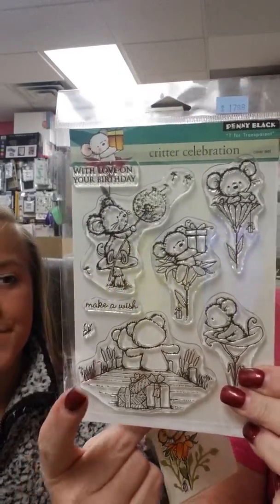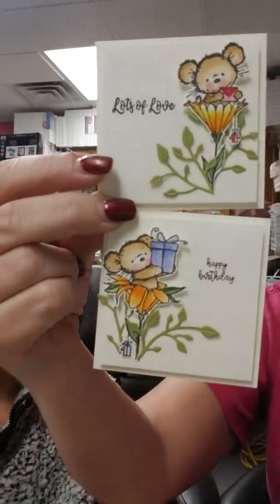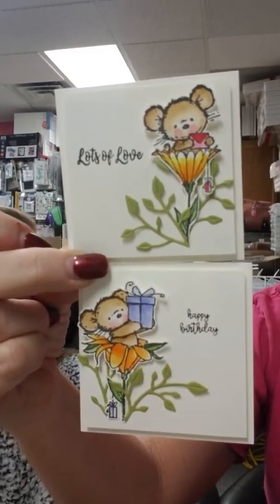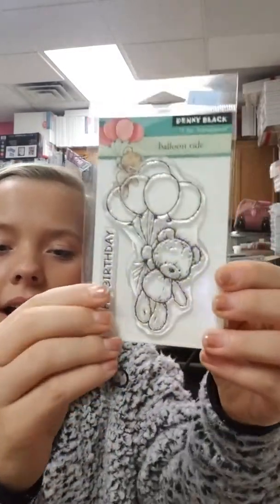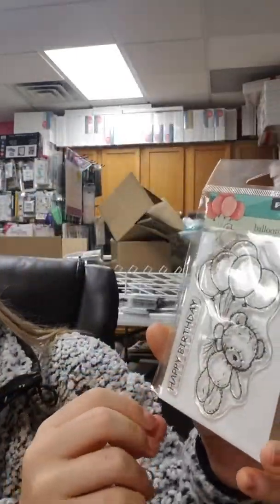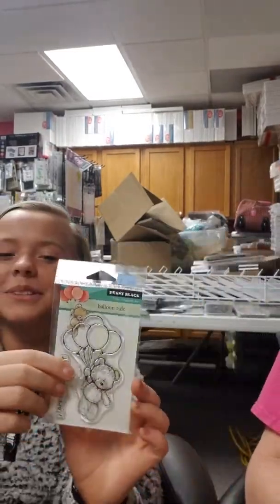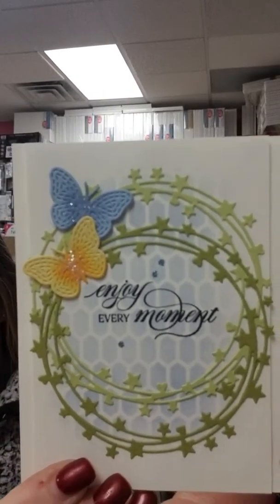We have a couple of little mini samples using the Critter Celebration set. You've got cute little mice doing all sorts of different things, and there are teddy bears in this set too. There's blowing dandelions, sitting in flowers with presents, sitting in flowers with a little love letter, and sitting on the dock. Here are some cute little samples using that. There's also this die which we're still trying to locate — I think I might have forgotten to order it, but we'll get it on the next shipment.